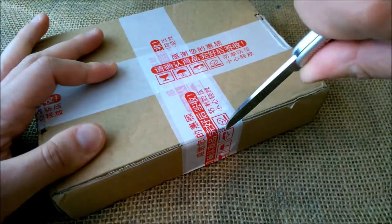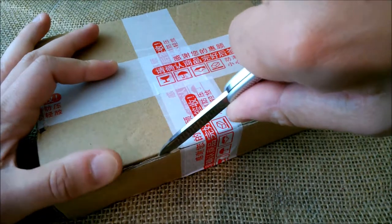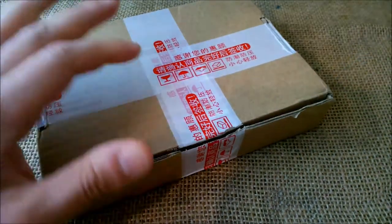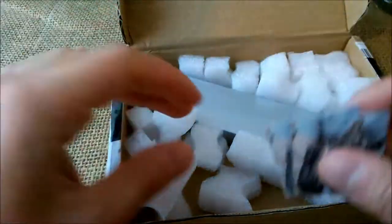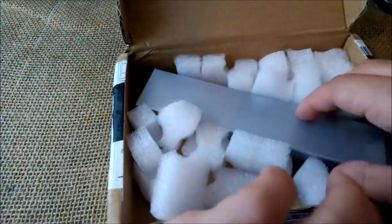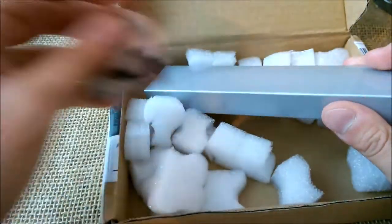I want to show it to you at the same time I see it for the first time. Okay, it's opened — not too much noise — and here we see those little cat things that come from the Pen BBS Etsy shop.